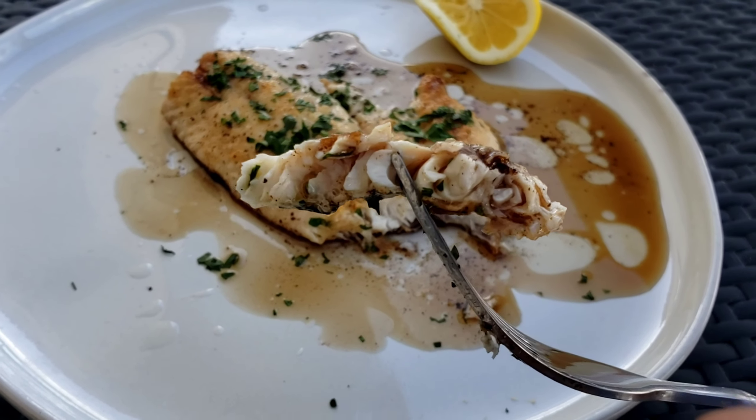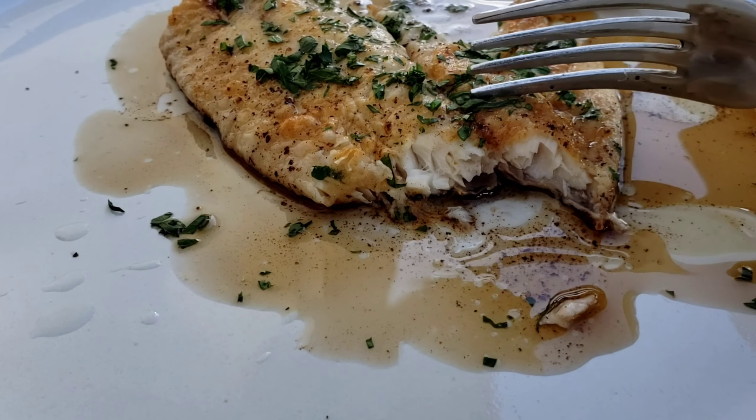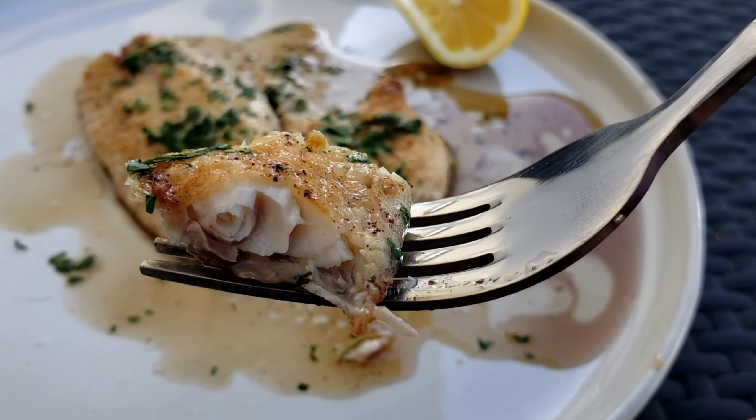This flavor combination is classic. Look at how flaky our fish is — perfectly cooked, delicate, and sweet. It pairs perfectly with the nutty brown butter, the citrus of the lemon, and the herbaceousness of the Italian flat-leaf parsley. This very simple sauce just highlights the fish and lets its natural flavors shine on through.